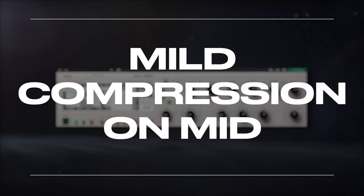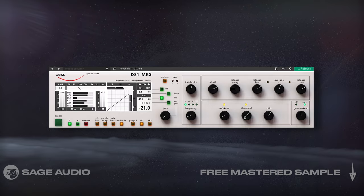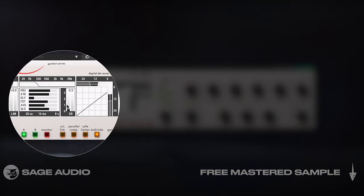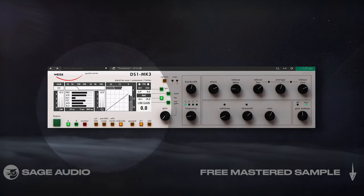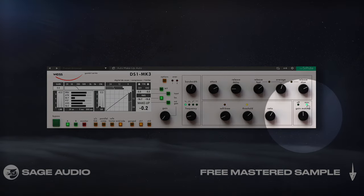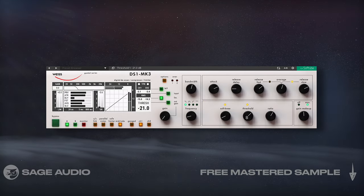Mild Compression On Mid. Next I wanted to make the kick stick out and have more power. To do this I used the Weiss compressor and isolated the compression to the mid image and the lowest frequency range. With a low ratio and a carefully set threshold, I only needed to attenuate by about 0.5dB. Then I used the Auto Makeup Gain setting to amplify what was being attenuated. Let's take a listen and notice that although it's subtle, the kick has a lot more impact.